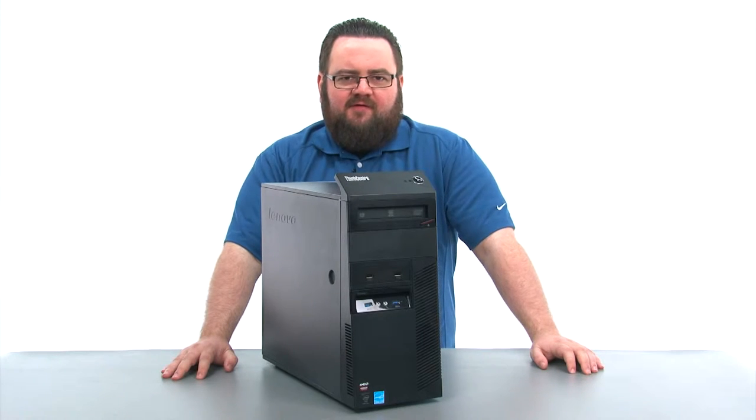Hello everyone, I'm Brandon with Lenovo and I'm here today with the ThinkCenter M93P Tower Desktop.